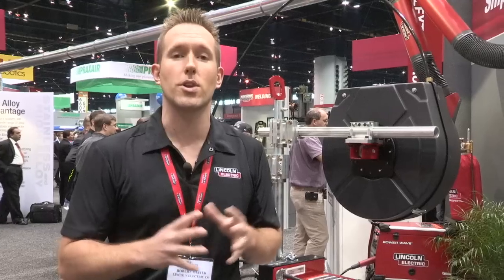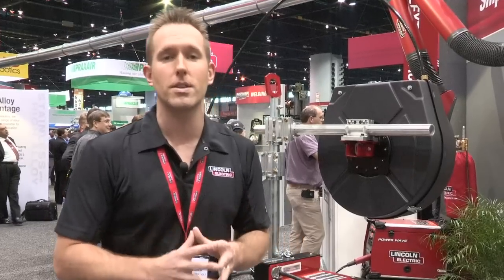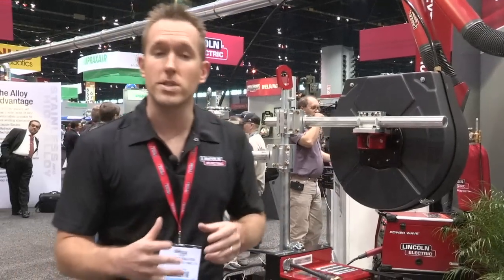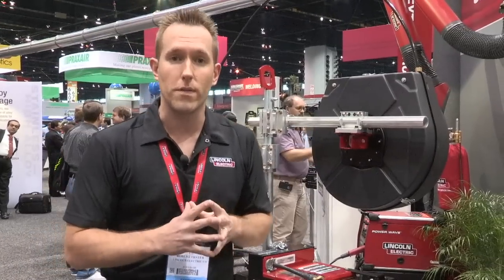We're here in Chicago at the 2011 Fabtech Show. I'm here showing our Cruiser tractor, to be utilized with our ACDC1000 PowerWave technology. I want to talk about some of the improvements that we made as opposed to our previous unit.